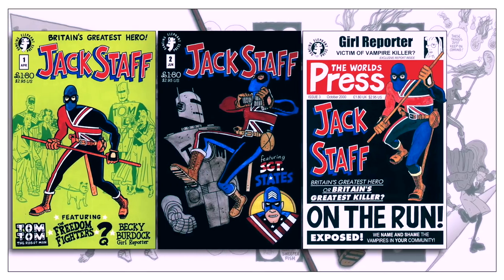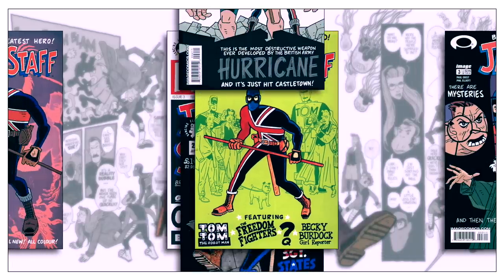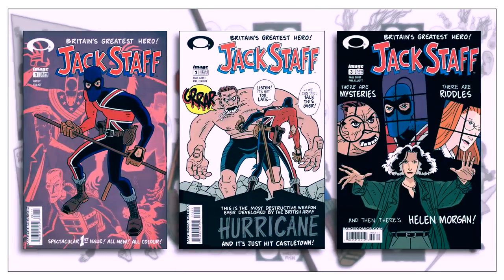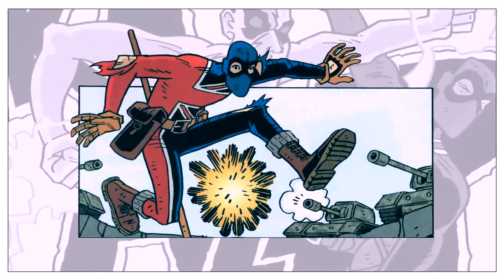Jackstaff is a series entirely written and illustrated by Paul Grist. It began as a self-published black and white series before moving to Image Comics and becoming an ongoing color series. Jackstaff is a highly entertaining comic book.